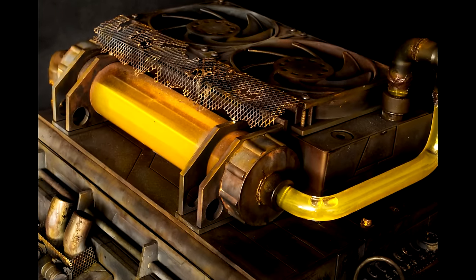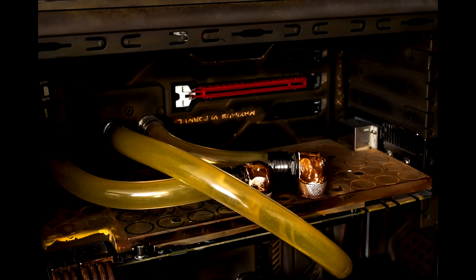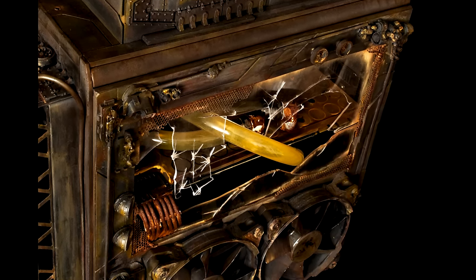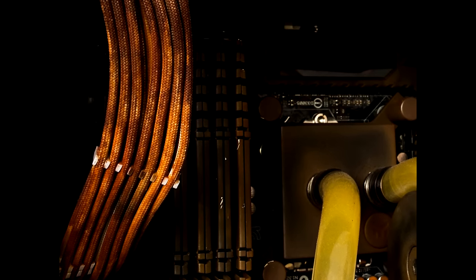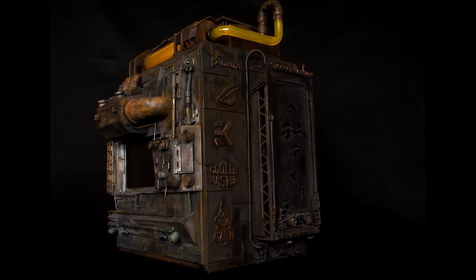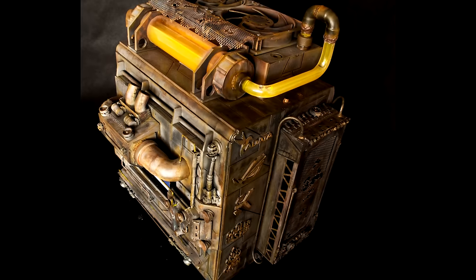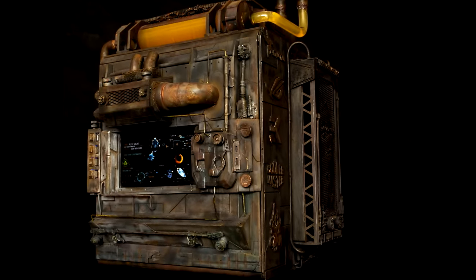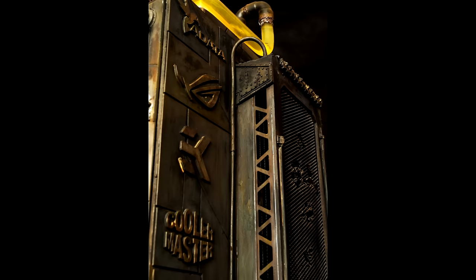Let's get into the specs. Powering this bad boy we have the ASUS ROG Maximus 6 Formula, the ASUS ROG GTX 780 Poseidon GPU, an Intel i5 processor, four 8-gigabyte sticks of DDR3 Corsair Vengeance RAM, a 250-gigabyte SSD from A-Data, a 120-gigabyte SSD from A-Data, and of course the liquid cooling by EK Water Blocks. Before you go in the comments saying the specs aren't up to par — this rig was built a couple of years ago when all of the hardware was high-end.